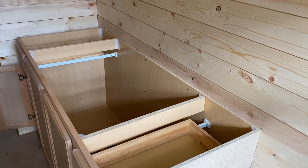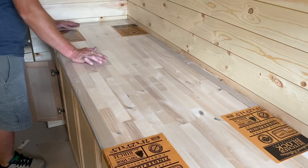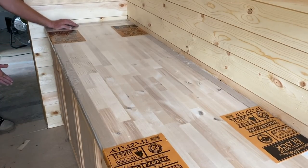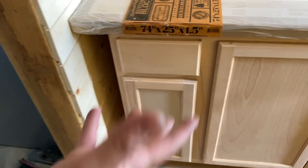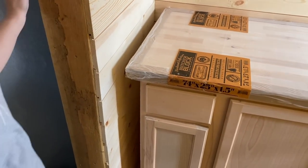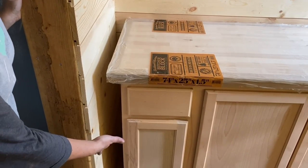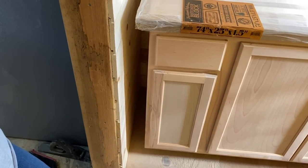Zeb is bringing in the butcher block counters and we're discussing placement. We can leave the counter short to allow space for big tray pans and cooking sheets, giving even more workspace with an overhang. We want it to look more like a buffet. You can still fit a broom on one side and sheet pans on the other — and leaving a gap makes it easy to get a broom back there to clean if you lose something.